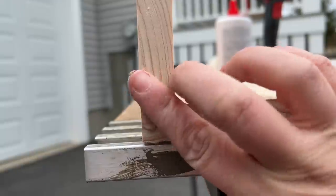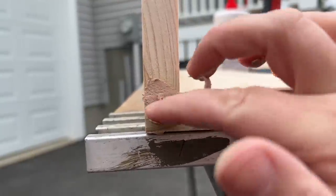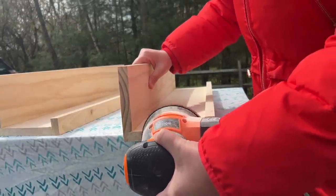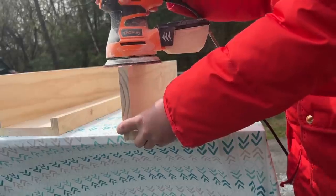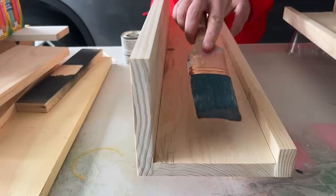To cover the nail holes and smooth out any unevenness, I applied DAP Plastic Wood X all-purpose wood filler with DryDex dry time indicator, best applied with a glove or putty knife. I love this stuff because it goes on pink and dries white, so I know it's dry and ready for sanding. My patching will look completely seamless because it's stainable, paintable, and doesn't shrink or crack. The shelf will hold up well because the wood filler is super hard.